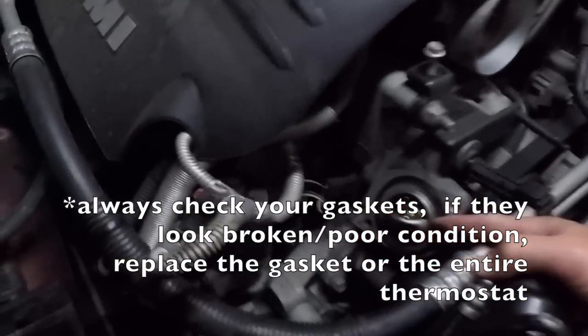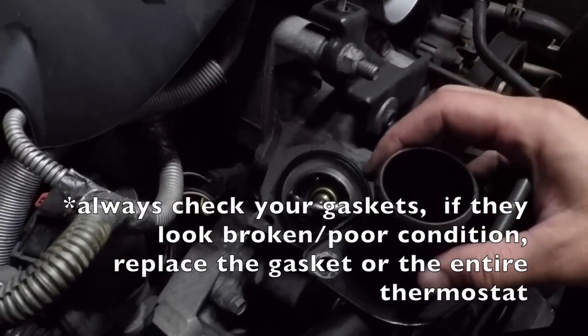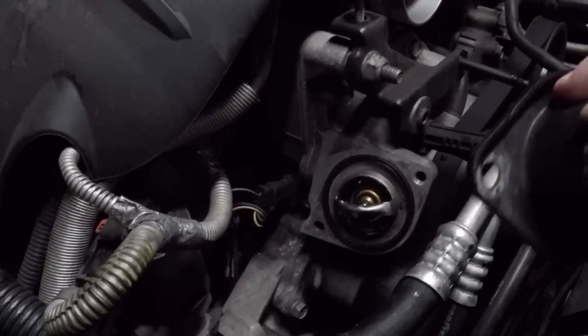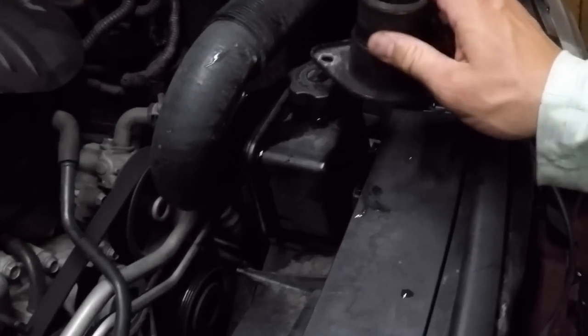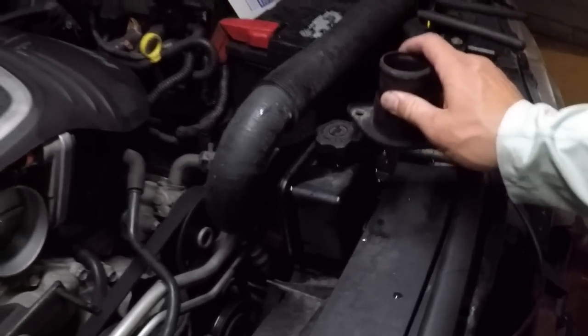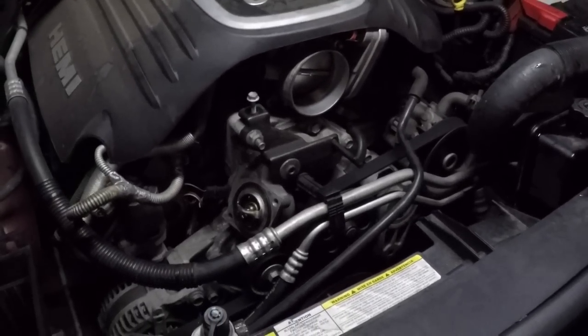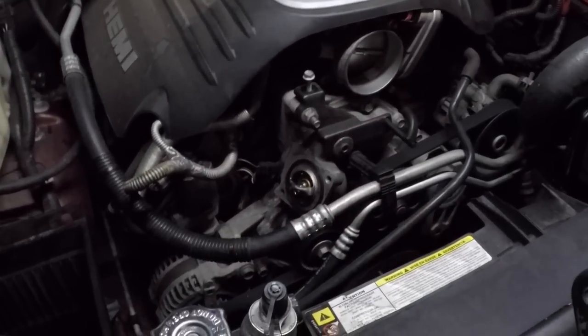I got the thermostat back in there. I'm going to go ahead and put the housing back on, hook up the hoses, and then top off the fluids. I already put some power steering fluid in, but I need to bleed the hoses to get all the air bubbles out, then top off my coolant and we should be good.